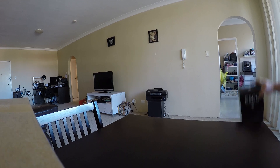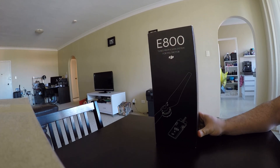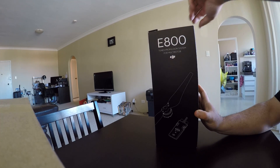Hey guys, just a quick unboxing of the new DJI E800 system. Received my delivery today direct from DJI. Here we go.